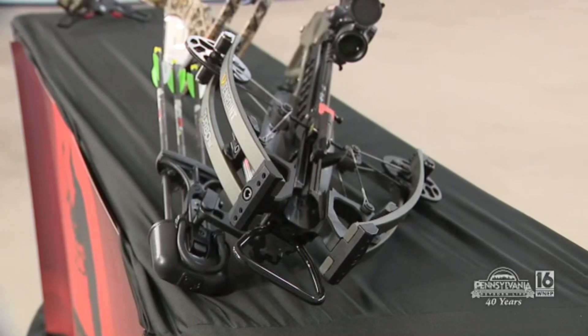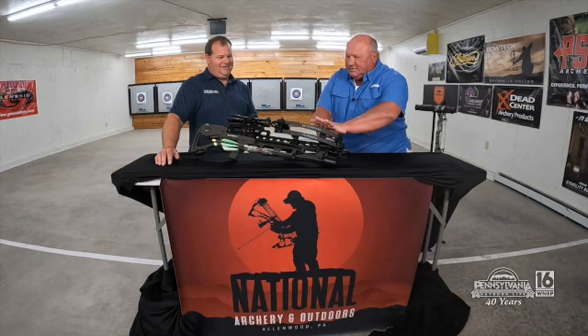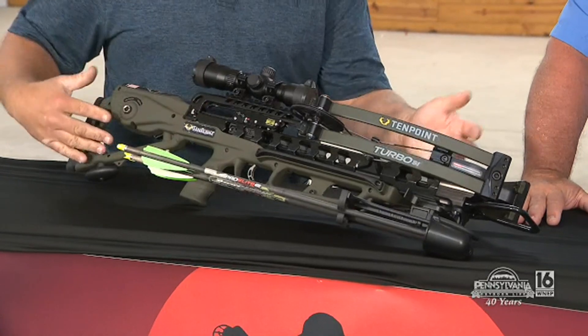Talk to me about this — this seems to be the big giveaway here. What is this, and show me how it works. So this is the TenPoint Turbo crossbow S1 in what they call the moss green color.